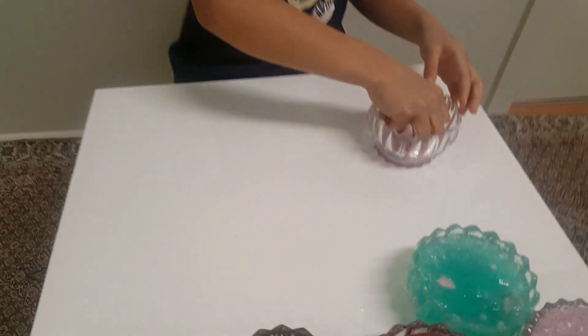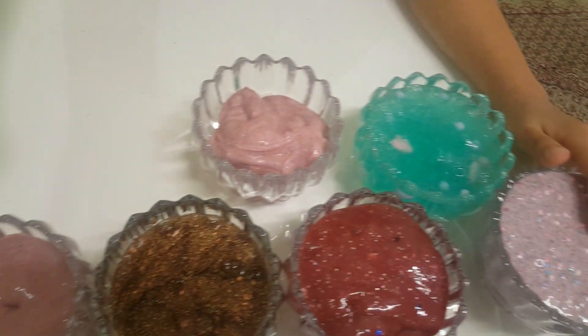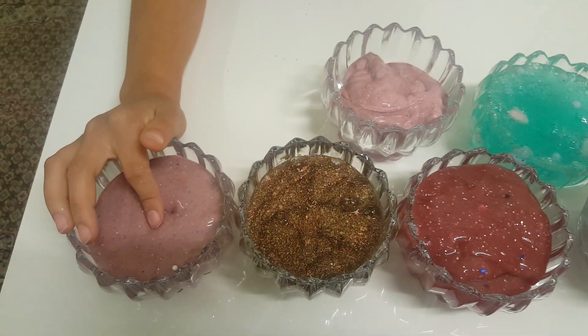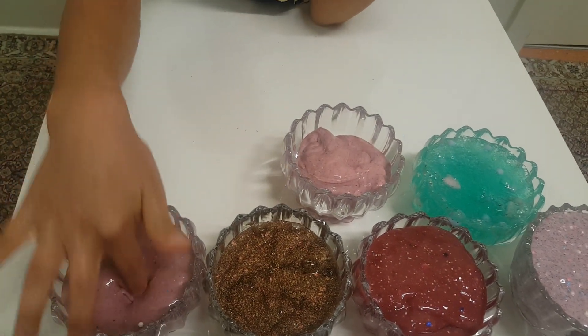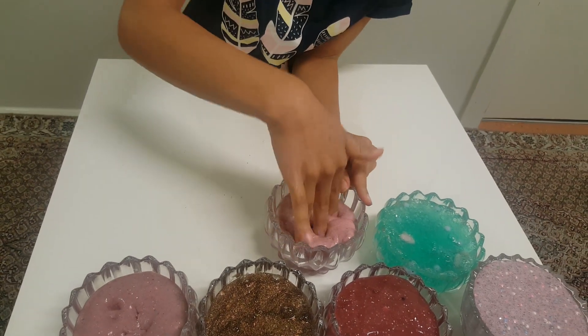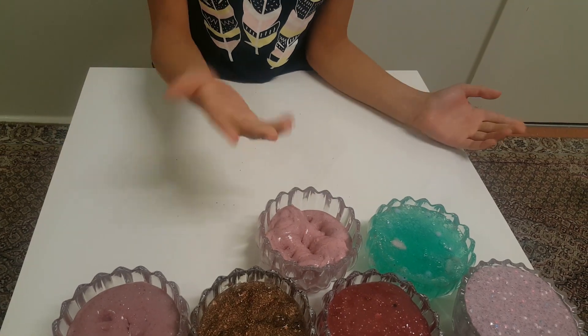I have three of basically the same colors. There's the purpley-pink one with really nice beads — that's kind of my favorite. Then there's one that's a bit stiff but pokeable. And there's the super nice stretchy one. You guys decide which one is your favorite!